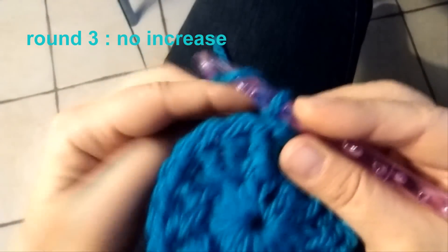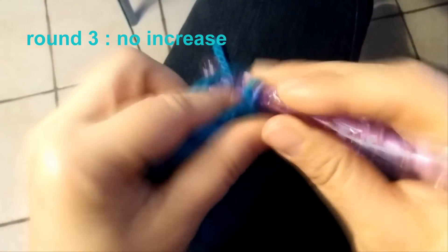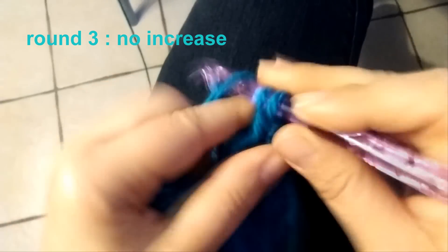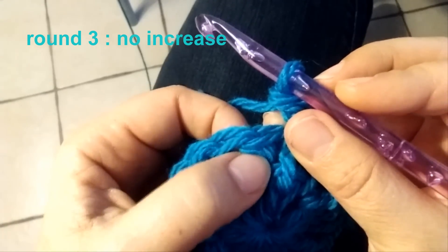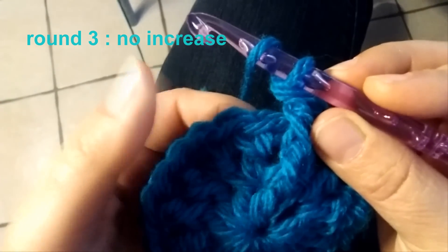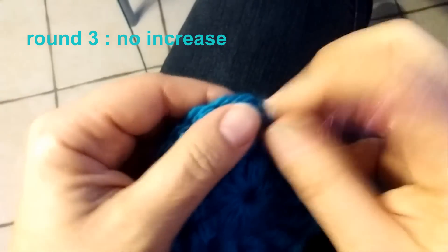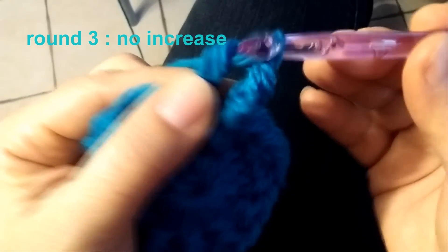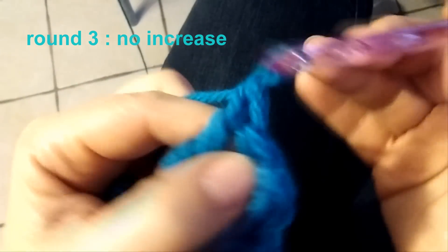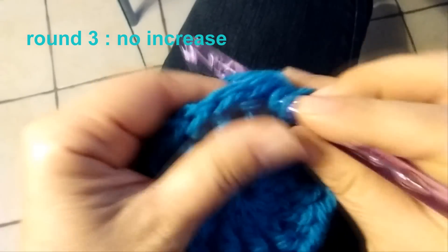Let's see the difference together. Chain 1, as in the previous round I'm going to make my back post double crochet. Now I have to do the double crochet in the middle, but I don't work this double crochet on this double crochet — but in the space between the back post double crochet and the double crochet in the middle, in this space like that.